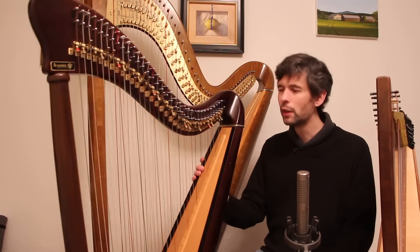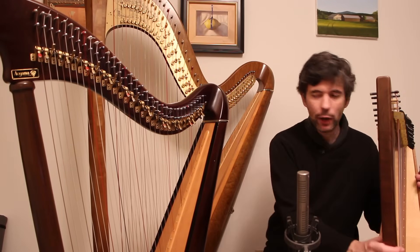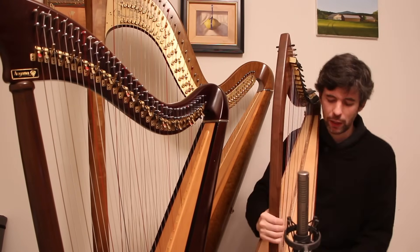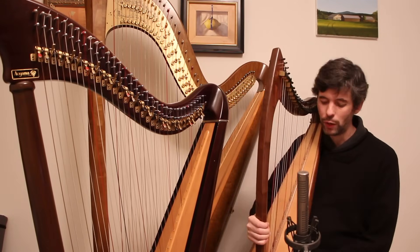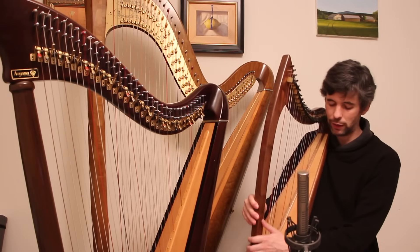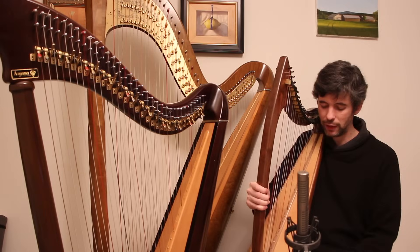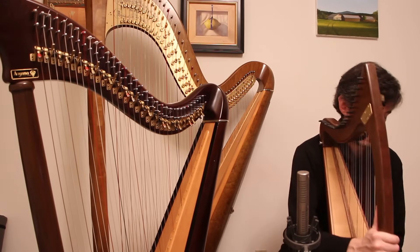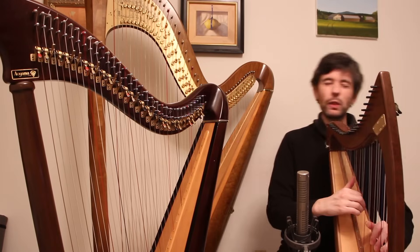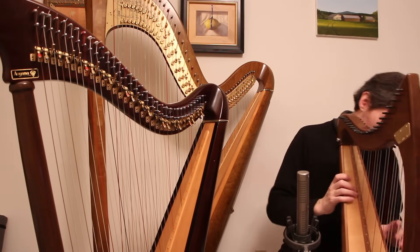Ergonomics are important too. This is another reason why you might want a slightly larger harp — say 34 strings — rather than a lap harp. Lap harps can be difficult to play: this one doesn't have a stand, so I'm just holding it on my knees, which is a little awkward. I have to grab it with my knees. There's a hook for a strap, or you can rest it on a little stool, which might be the most comfortable option.